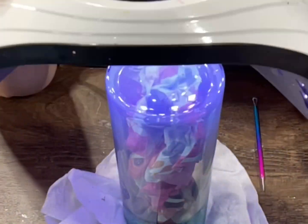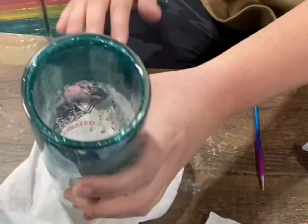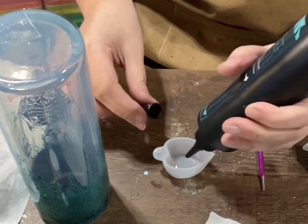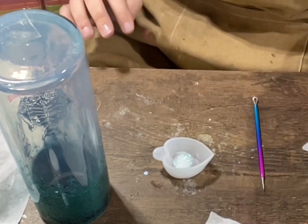I wipe around my rim just to make sure I don't have any spilling over my cup. I put it under my lamp for two minutes and then I always want to make sure it's not leaking — I leave it on a paper towel for a few minutes, and if it's not leaking then I'm good to continue sealing the rest of my cup.